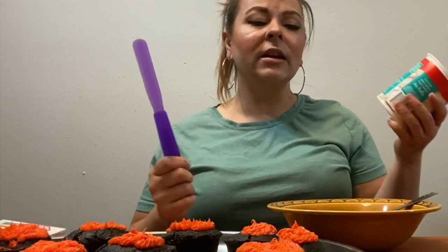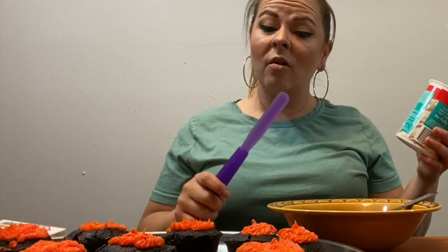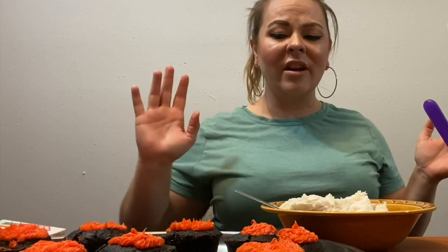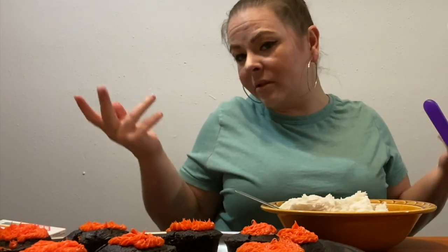I bought some fluffy white frosting, and I'm going to make it yellow. We're going to put it on top. You can use buttercream, royal icing, any of that stuff. I just don't care for how those taste, so I don't typically use them.